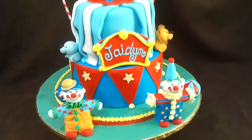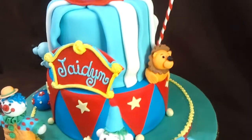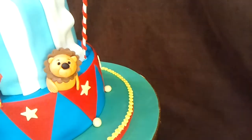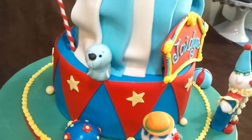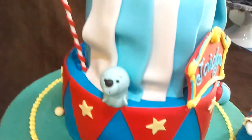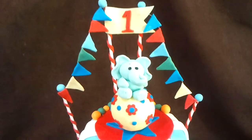We have clowns on the bottom, a beach ball, and here's the lion — it's cute. You can see the circus tent right here. Here is the little seal. The seal is going to have a little ball balancing on his nose when I set up the cake. And on top we have an elephant.